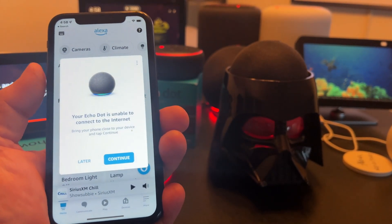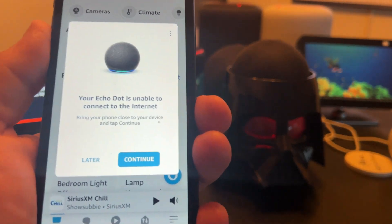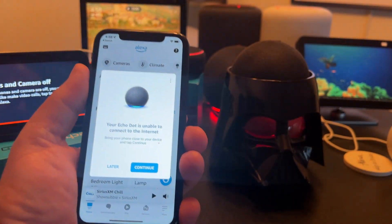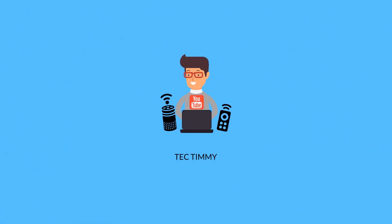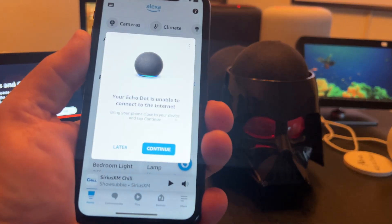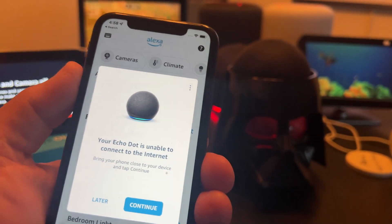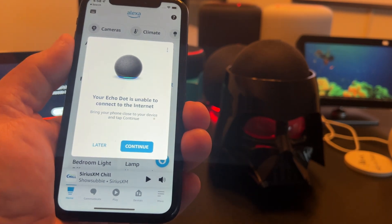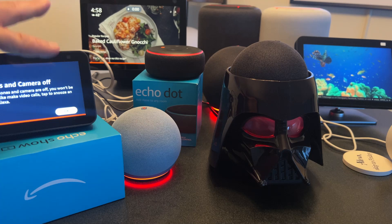I think I kind of have it down to a science now. Basically, what you want to do is if your devices fall off the network, or you get this message in your Alexa app, just follow what it says on screen to a T. Don't hit the action button, don't do anything it doesn't tell you to do. Just follow it to a T and you might have some luck getting these things back online.